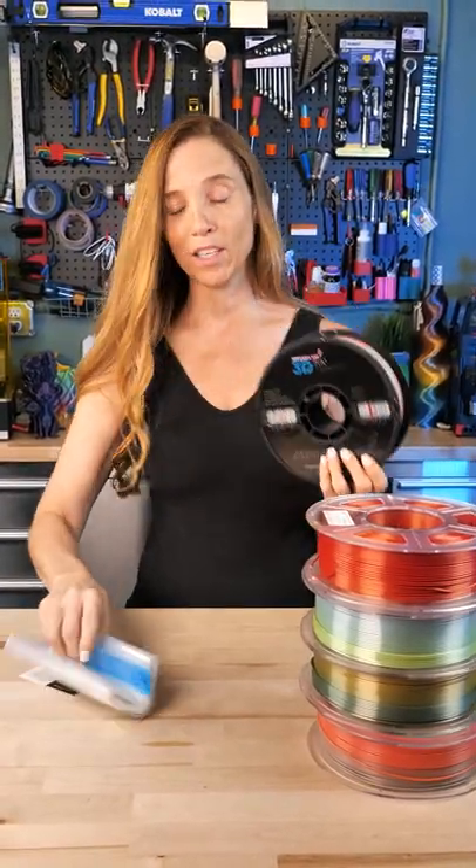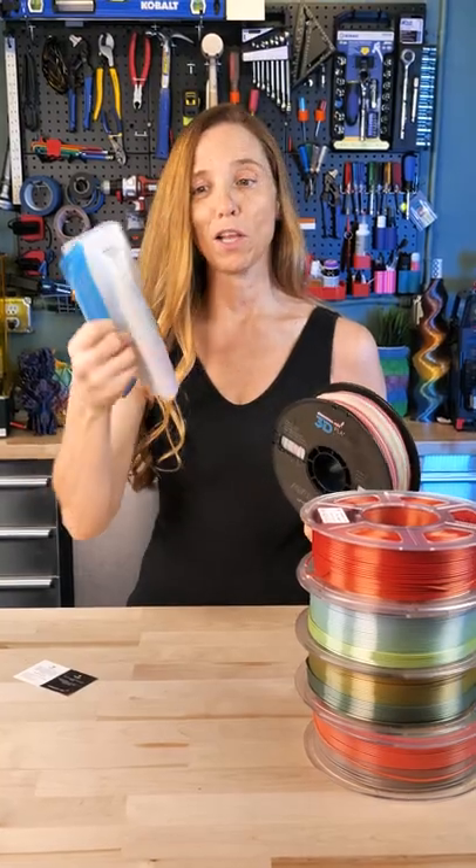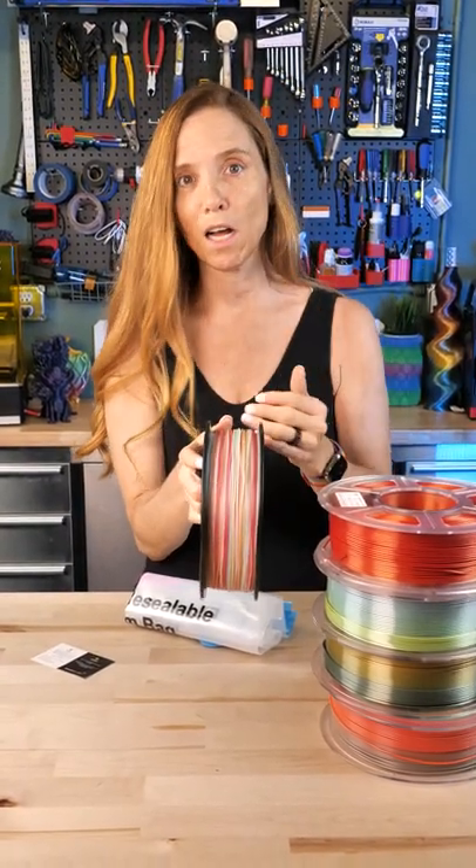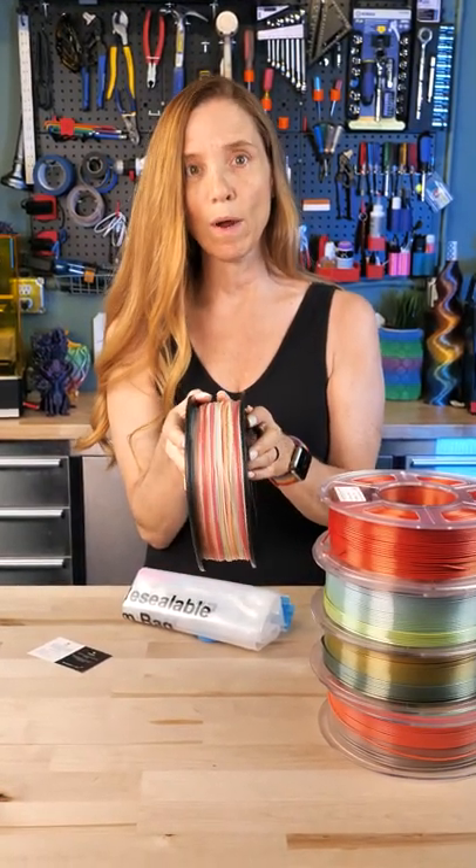The last one is from Ataraxia Art and it's called Fast Mini Rainbow. I love how they send their bags in them. It's really interesting — it is very fast, it is a mini rainbow. It is not black light, it's not glow in the dark. It is a delicate little rainbow.